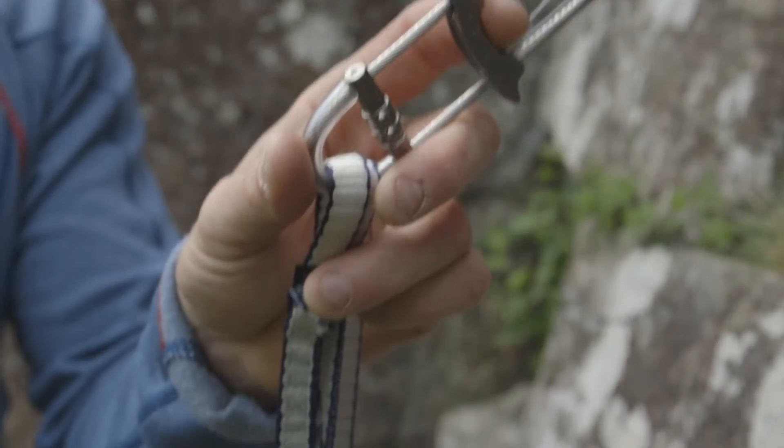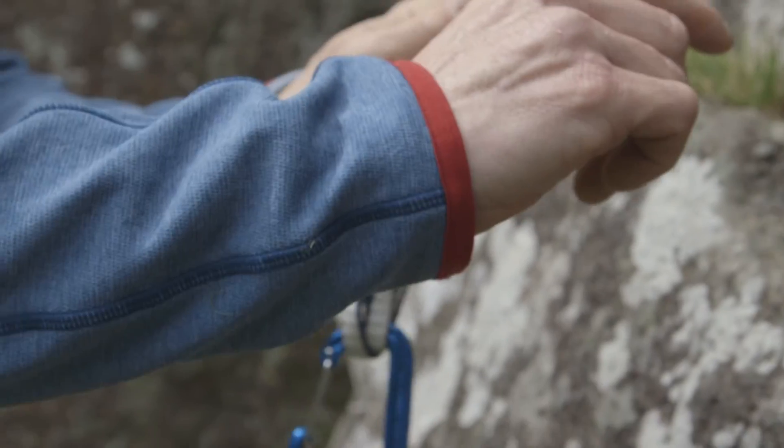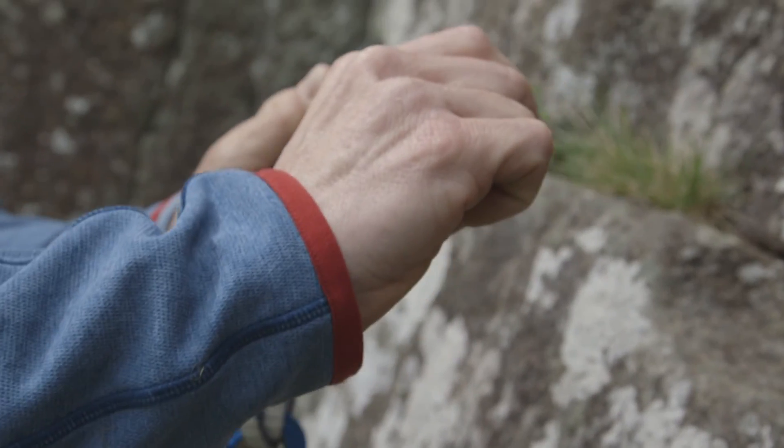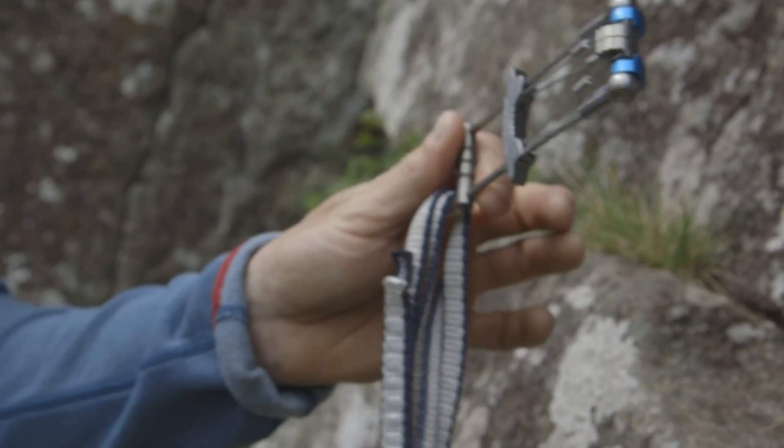Conversely, if you do place a double-stemmed cam in a vertical crack, when it gets loaded, it will load and twist, which isn't so good if there's an edge in the crack.